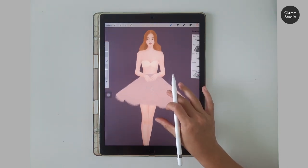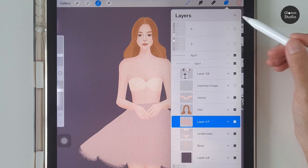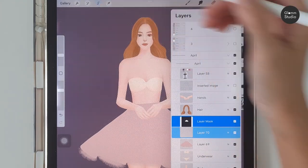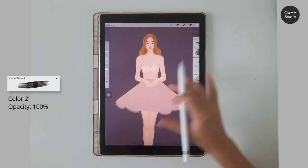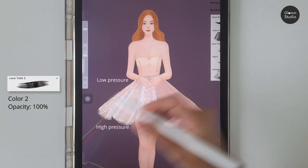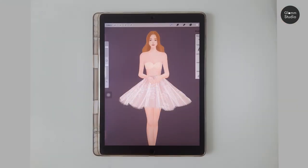Next we are drawing the tulle layer on top using the masking technique. Select the base layer, create a new layer on top, and tap mask. Use color number two and the Lace Tulle number two brush to paint. Use low pressure at the start and end with more pressure so the brush size becomes bigger to match the skirt shape. Try to avoid overlapping strokes to keep the transparent effect.